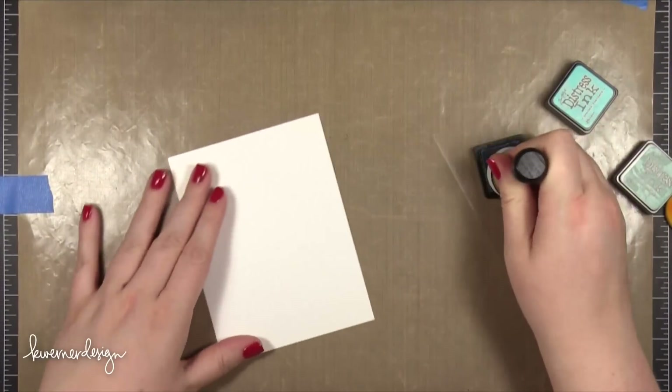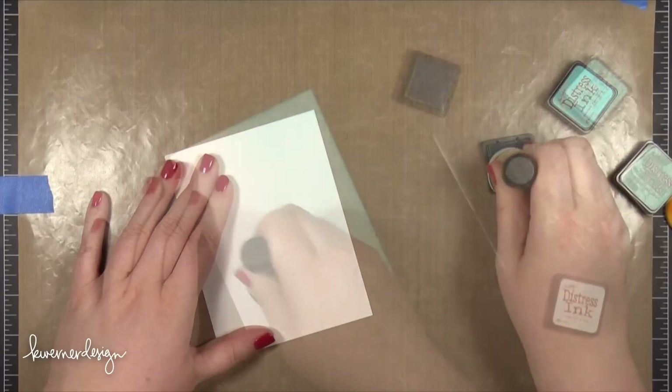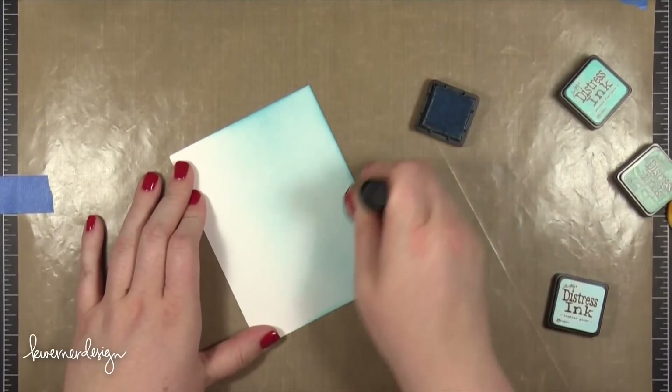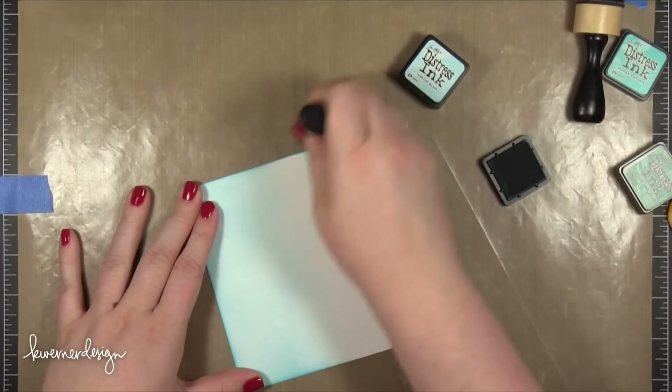That was the first card. So now I'm going to create the same card design, but I'm going to switch up how things are inked to make a different card. This time I'm going to have the ink blending on the front piece instead of the piece behind the die cutting.